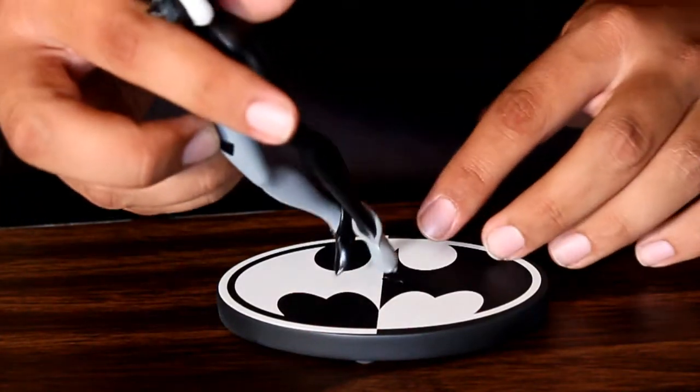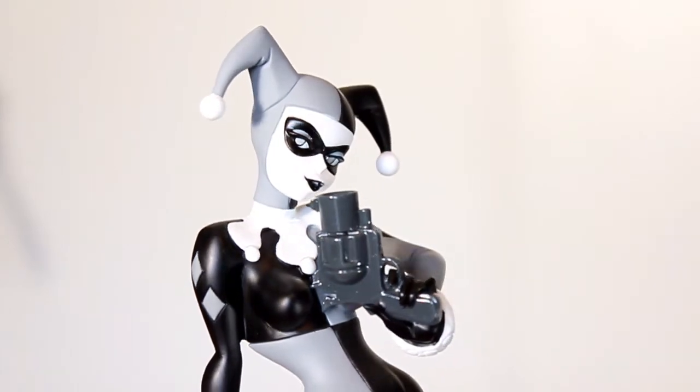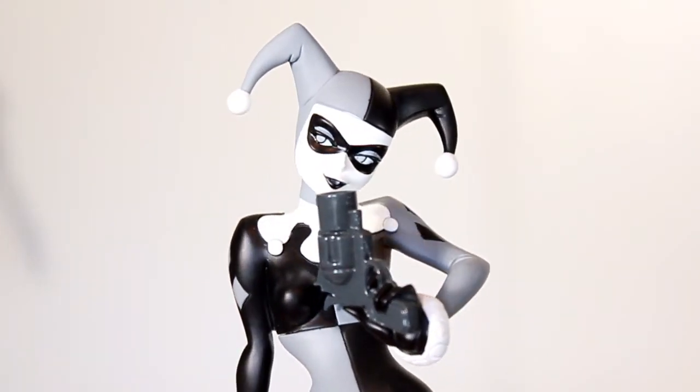The statue comes in two pieces, and it assembles like that. This is an easy statue to review. The long and the short of it is that I like it.